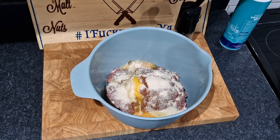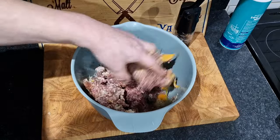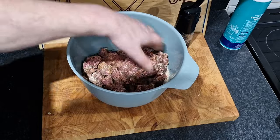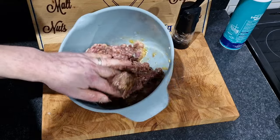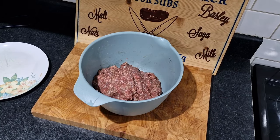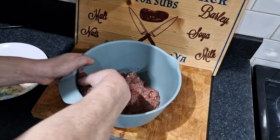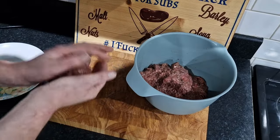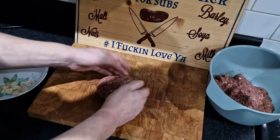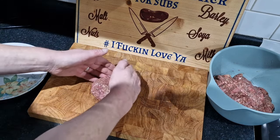Basically, what we're going to do now is get our hands in and give it a great good mixing — get all that incorporated: the egg, all the seasoning, the breadcrumbs — and mix for a few minutes. You don't want to overdo the mixing because it'll end up rubbery. And we all like a steak-cut kind of shape.